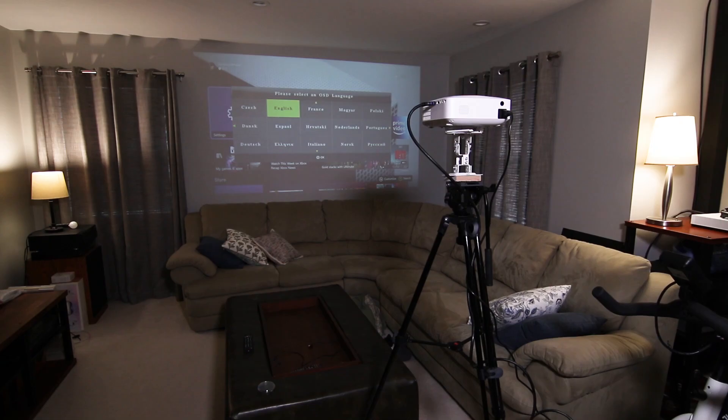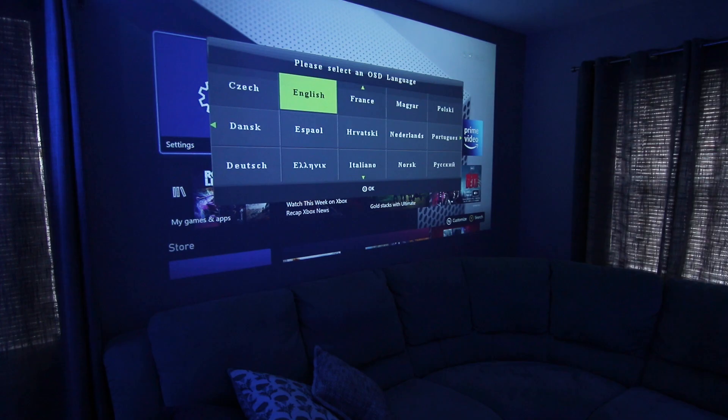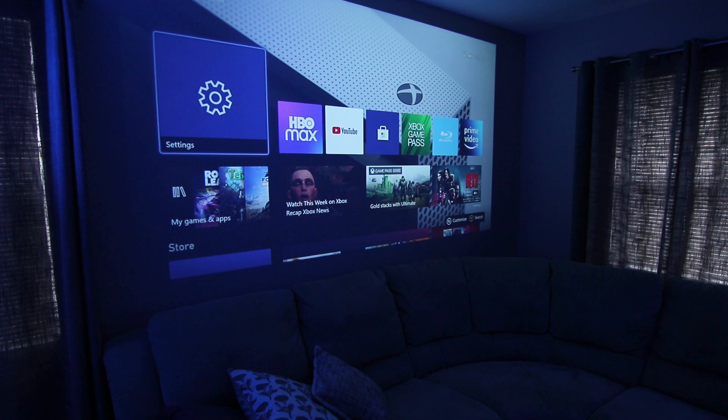The very first time it's powered up, the language needs to be set for the menu interface. And then you can already see that I have my Xbox One connected through the HDMI as my video source.